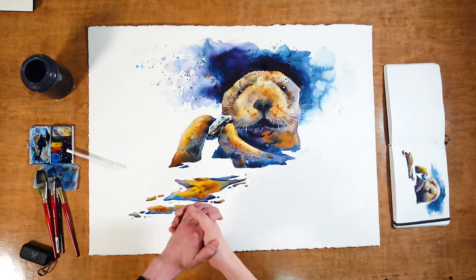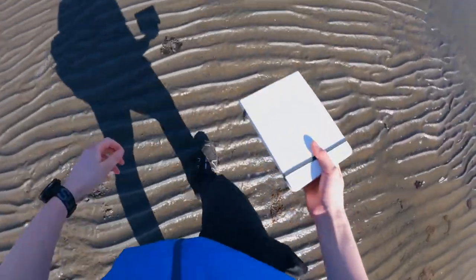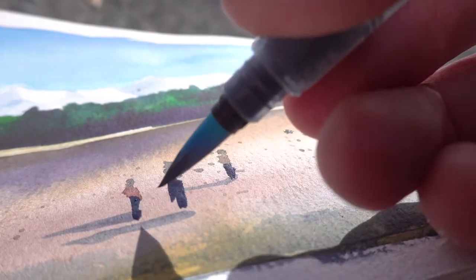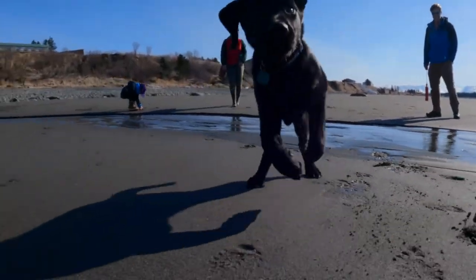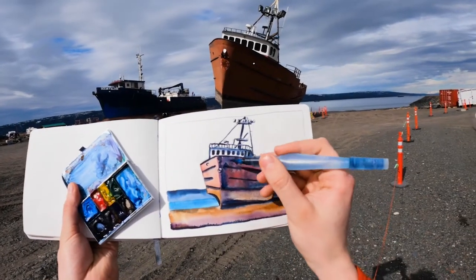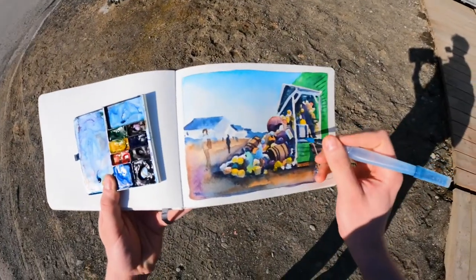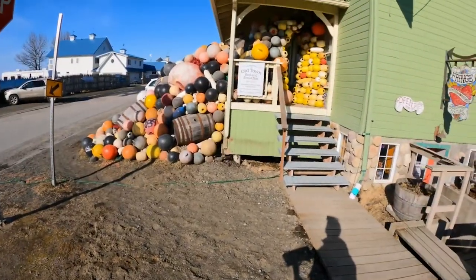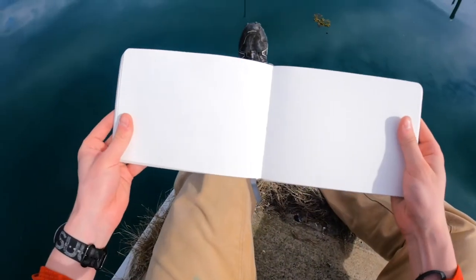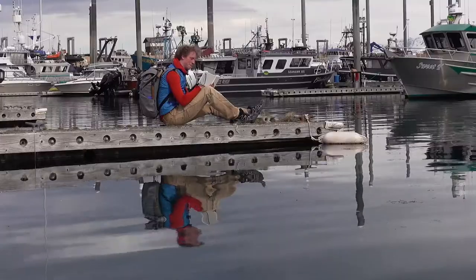It all started with some sketching in Homer. Homer is this great little Alaskan fishing village strung out along the sandy beaches of Kachemak Bay. It is full of amazing people, surrounded by mountains, and has about as much character as some small countries. The art scene is so good here that I often find myself not sketching because I'm too intimidated, but it's hard not to when there are just so many interesting things you want to capture — which is how I found myself on this dock trying to make a sketch of a sea otter.